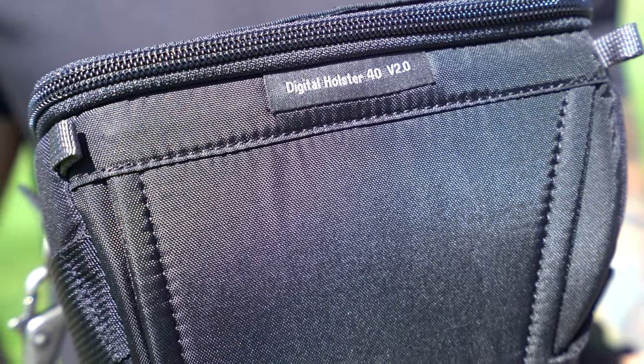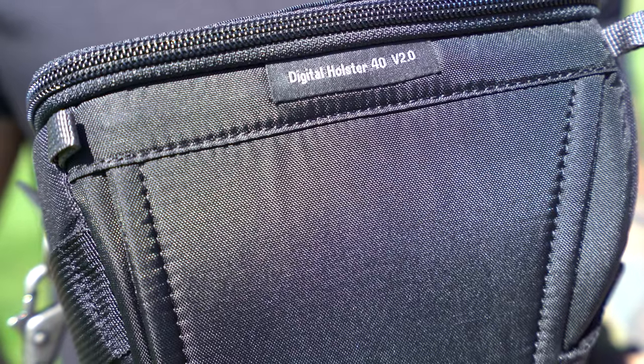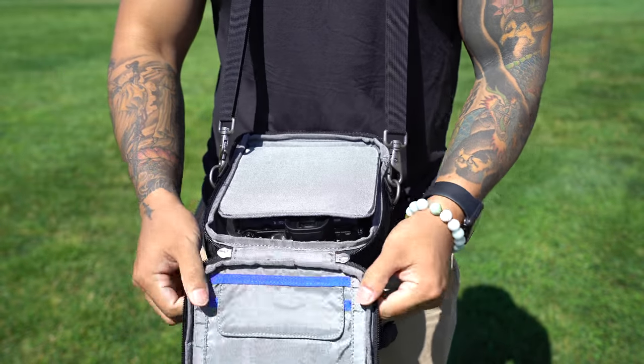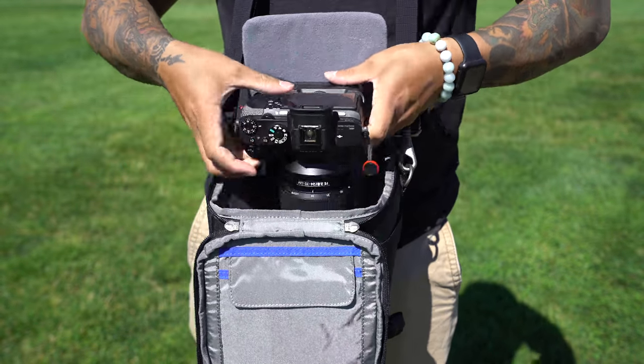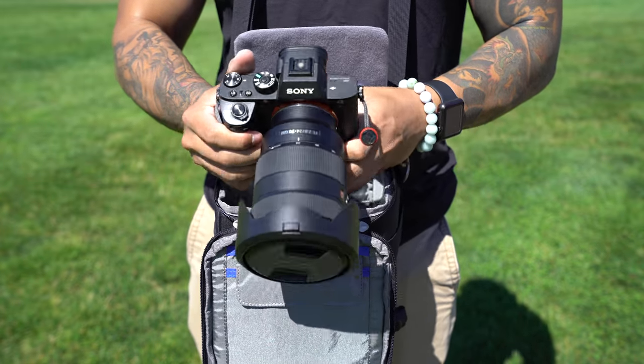This particular digital holster is in the 40 size. There is a range of digital holsters in different sizes depending on your needs. I went with the 40 because it fits one full-size camera with a grip and a 24-270 lens with the hood in shooting position. This is perfect for me because I usually carry the Sony A7R2 with the battery grip and the 24-270 f2.8.